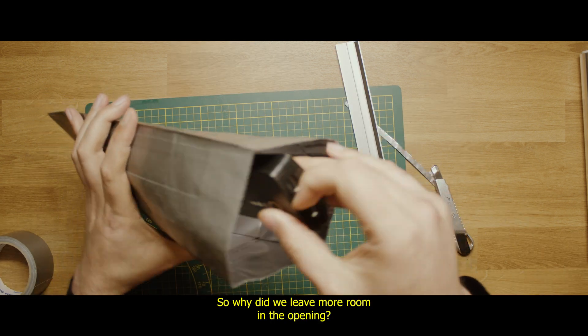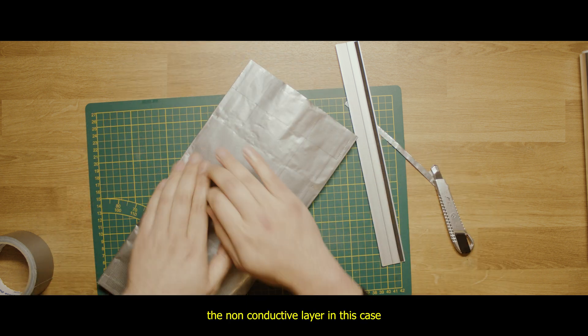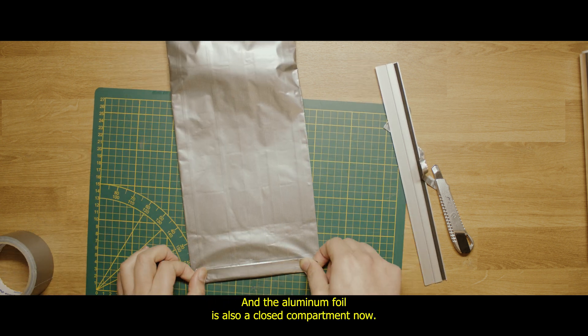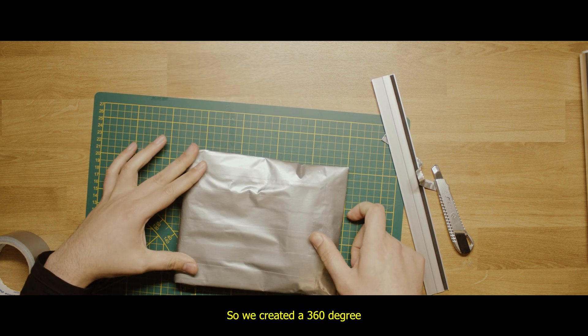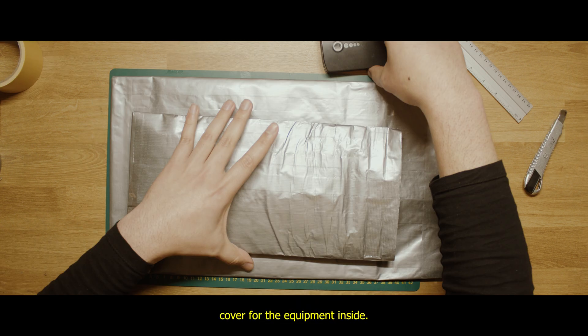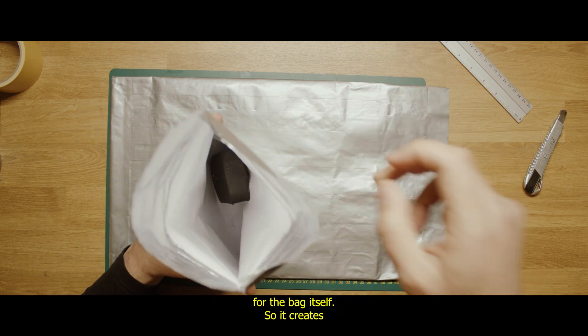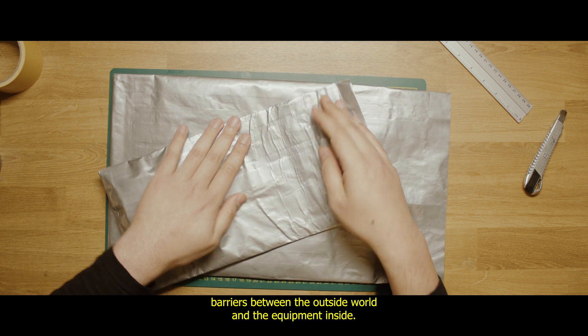So why did we leave more room in the opening? If we flatten our opening side, the non-conductive layer — in this case paper — creates a closed compartment inside the aluminium foil. The aluminium foil is also a closed compartment, so we created a 360-degree cover for the equipment inside. Now we need to do the same thing but slightly larger for the outer bag, so it creates barriers between the outside world and the equipment inside.